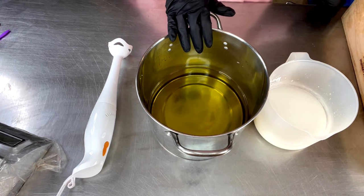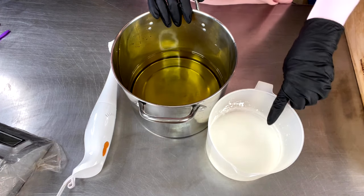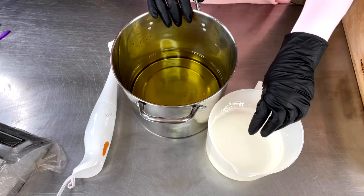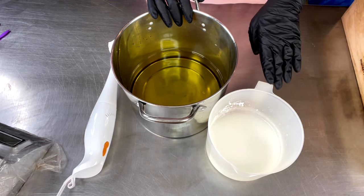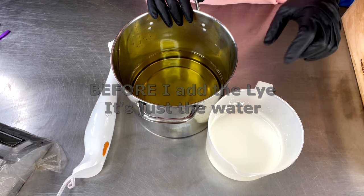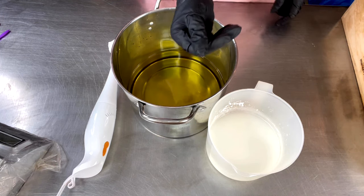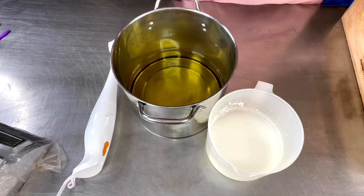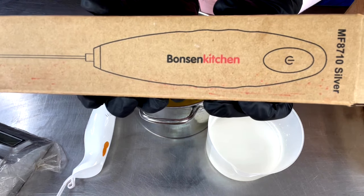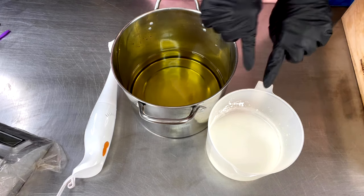I'm not even going to color it because this is going to discolor to a really dark tan. I have put a tablespoon of water-soluble titanium dioxide — what I do is take a little bit of a portion of my water out of my lye solution, stick that in a little container with my one tablespoon, pop that in the microwave to get it to a boil, and that helps to disperse it really well. I use one of my little mini whisks to blend it up real well.